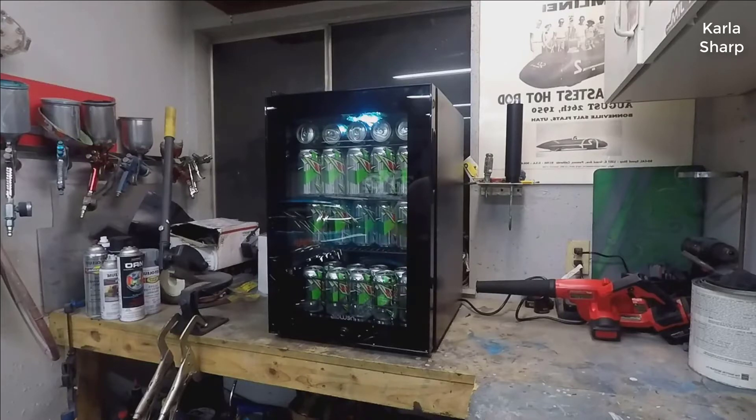I tried this cooler out and I can't believe how many cans of soda you can fit in here — 85 cans. I can't even get Angel to buy enough to fill it up. It's got seven different temperature settings going from 64 down to 34 degrees, so not cold enough to blow your sodas up but cold enough to make Jim happy.